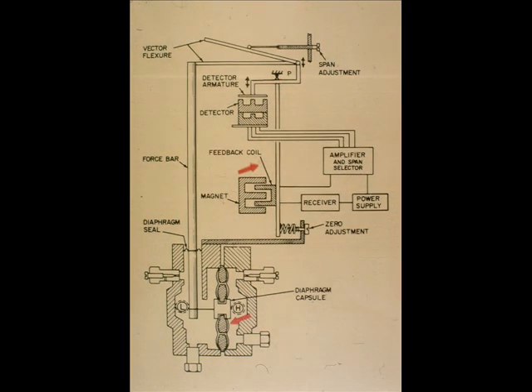The force developed by the feedback coil balances the force on the capsule. The DC milliamp current, which established the force balance, is the transmitted signal and is proportional to the differential pressure.